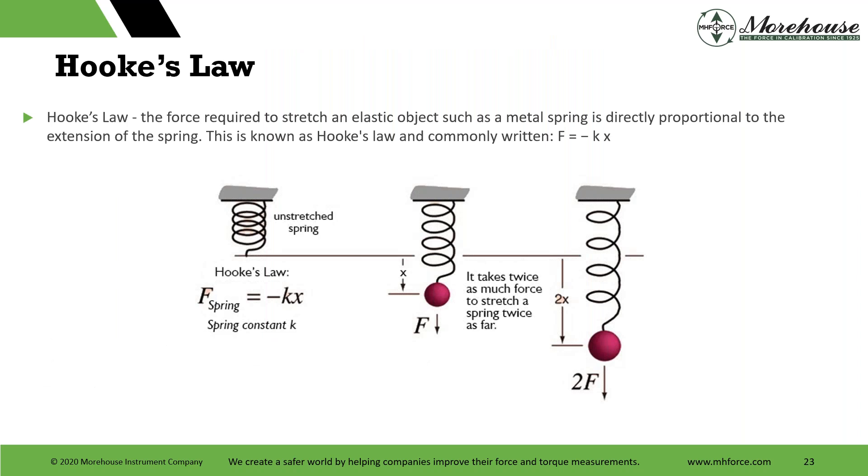If we're going to understand torque, one interesting concept is Hooke's Law — the force required to stretch an elastic object, such as a metal spring, is directly proportional to the extension of the spring. It takes twice as much force to stretch the spring twice as far. If one pound is placed on a spring and the spring deflects one inch, then the spring would deflect two inches with a two-pound load. The spring continues to deflect one inch per additional pound until the stress reaches the elastic limit of the steel. When that limit is exceeded, the spring takes a permanent set and will not return to its original shape. When the spring is used in rotational systems — a torsion spring — Hooke's Law can be adapted to describe the relationship.